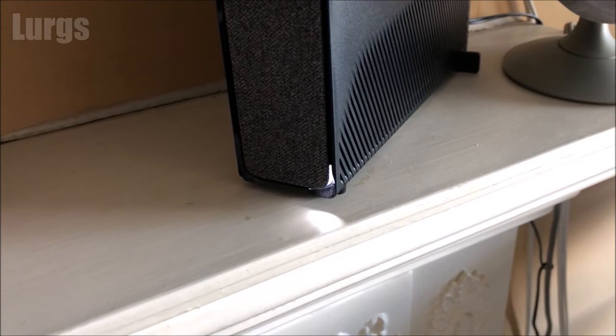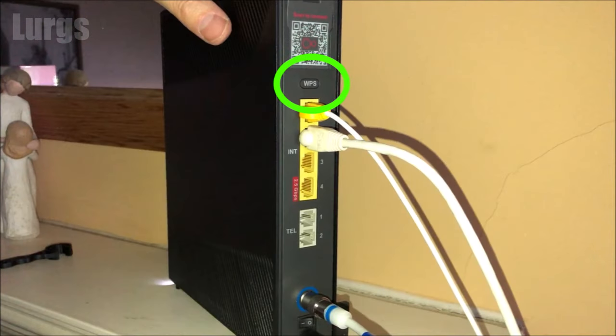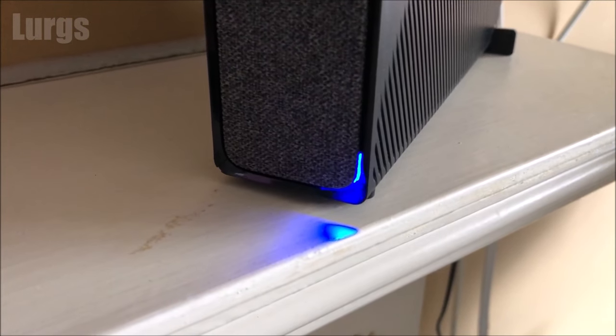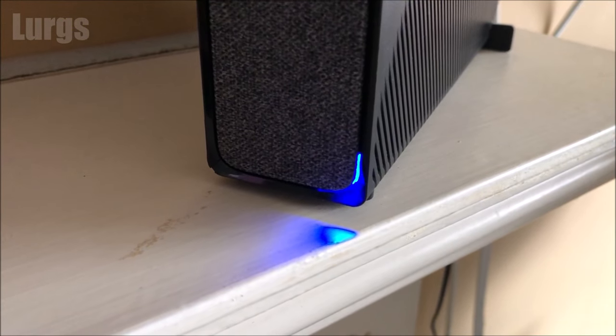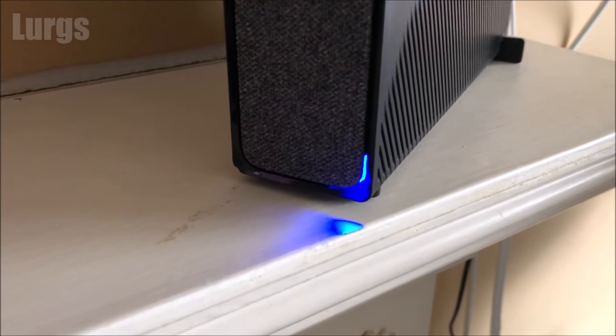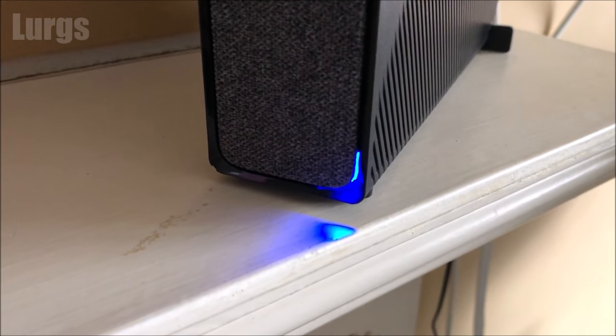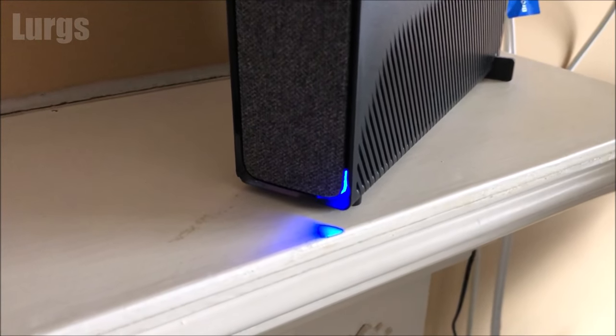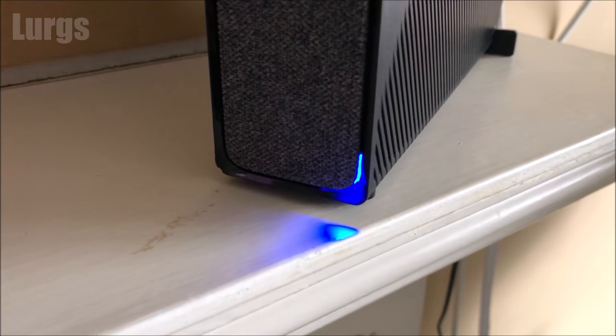If you've got someone that wants to connect to your internet and doesn't want to put in the password, you can use the WPS button — the Wi-Fi Protected Setup. Push this button and someone can connect to your router by just scanning the QR code on the back. While someone's trying to connect, you'll get a flashing blue light for about two minutes. If they connect successfully, it will stay blue for about 20 seconds. If it keeps flashing blue very quickly, the connection was unsuccessful and they should try again.